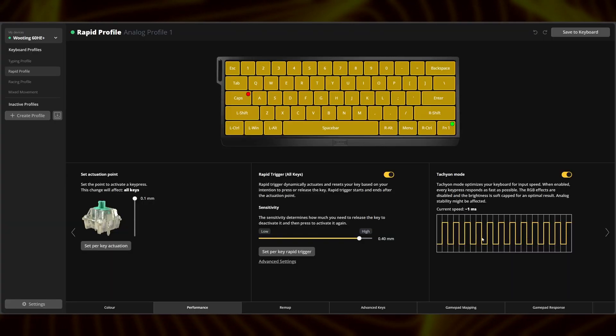Finally, Tachyon mode pushes the boundaries of speed by prioritizing input performance, albeit at the cost of some RGB functionality and analog stability. If you want the absolute fastest inputs possible, turn this feature on.